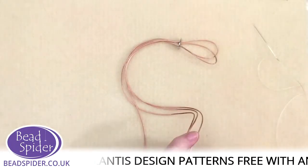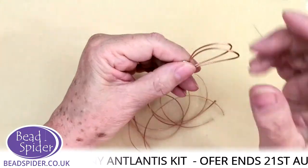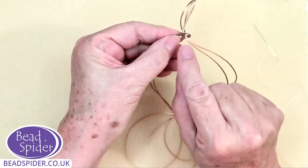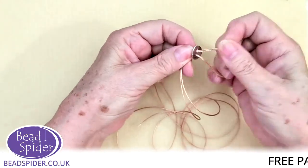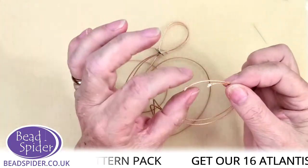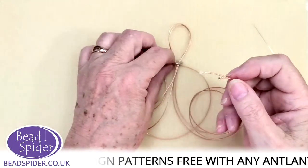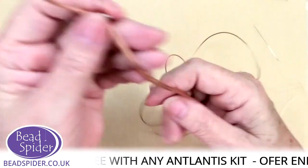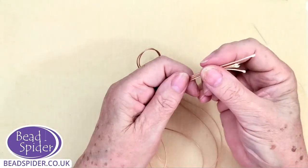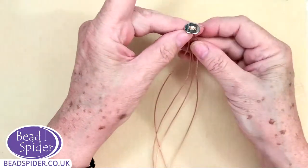I've cut two lots of cords, each one and a half meters, as it says on the pattern — though if you've got a small wrist you won't need that much. I've come with both threads up through the button one way and back down the other way. Because the cord is one millimeter, if you're having trouble getting it through, you can paint some super glue on the ends and when dry cut with scissors to make a point. To get the cord in the middle, put the ends together and pull on the button — then you know you're right in the dead center and you're ready to begin.